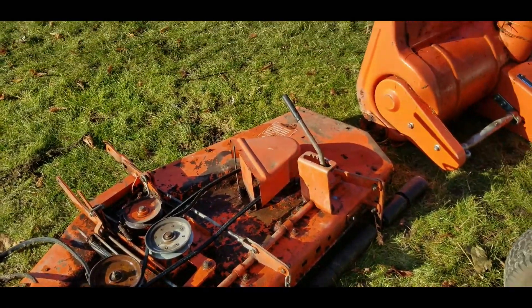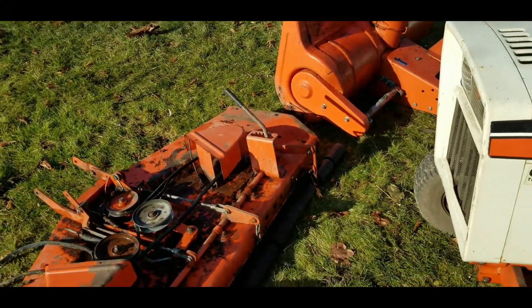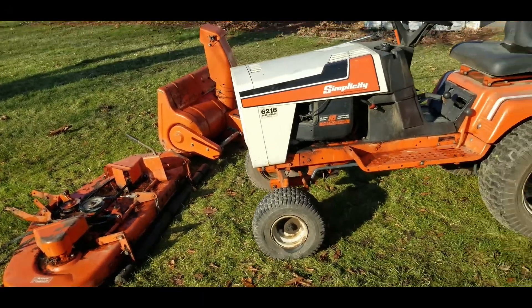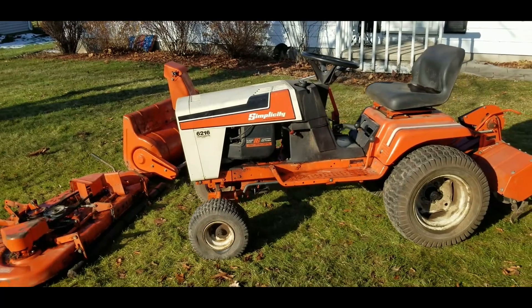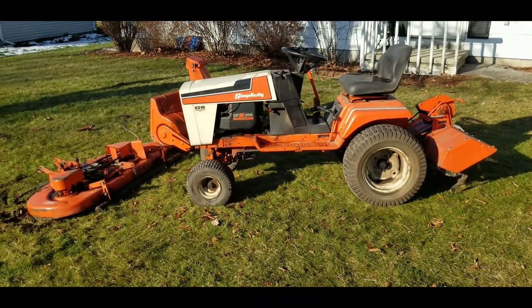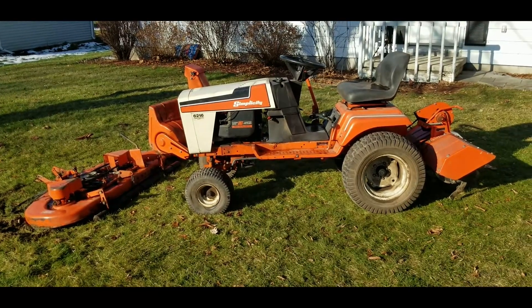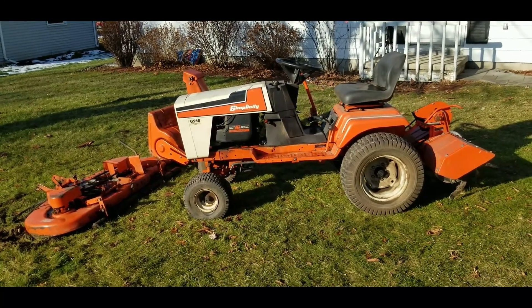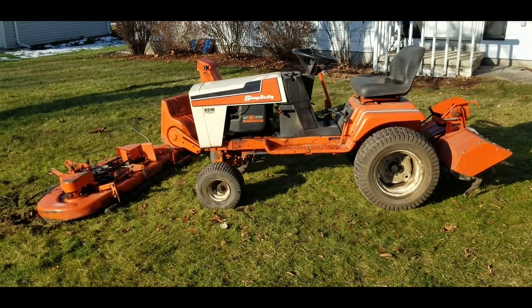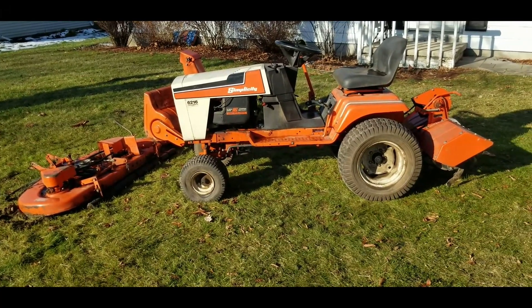I've never used this thing — just picked it up recently and hopefully will clean it all up and make it look showroom worthy. So there it is — the entire package, with the dog in the background. We'll keep more videos coming on this thing as things progress. Thanks for watching.